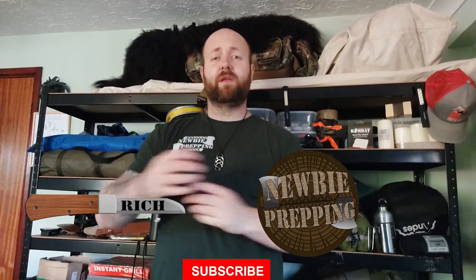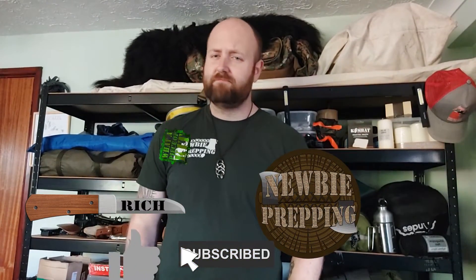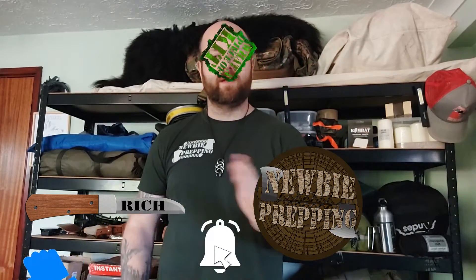Hey there guys, it's Rich from Newbie Prepping, and I'm finally back with another What a Piece of Kit video. You're only here to see why I'm trying to convince you to make your own sewing kit for your bug-out bags.